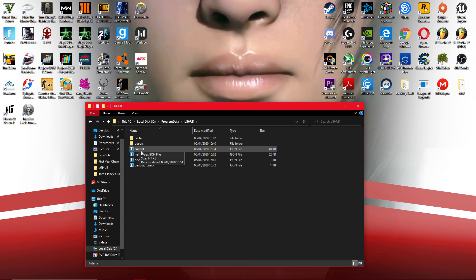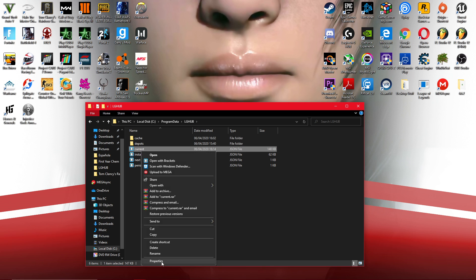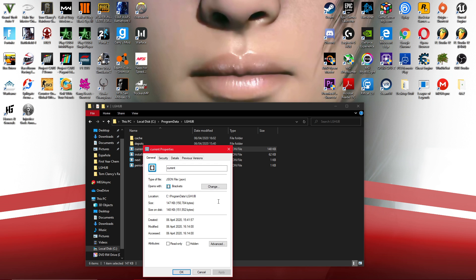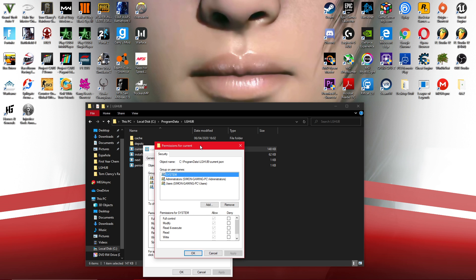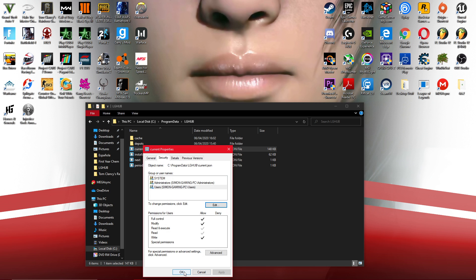Go to LGHub and open up Properties. Go to Security and change the permissions. For Users, you want to allow Modify — I just allowed everything: Write, Read, and all of these. Click Apply, OK, and that should allow you to save the file.